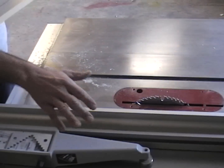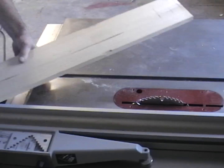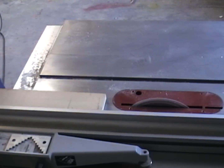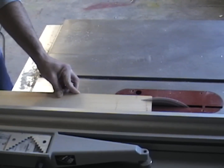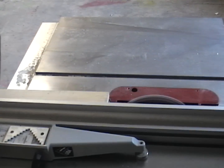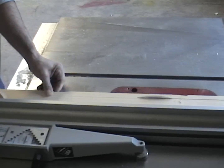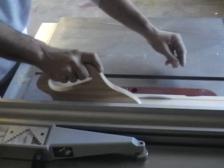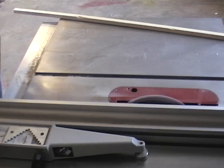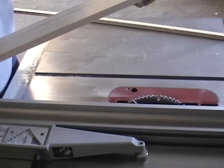We're at the table saw about to make our cuts. I set up my fence to give me the exact cut I need on the outside of the thicker portion of the stick. I readjusted my fence, cut the other side, and now we have our outside measurement for the wider portion of the bottom of the goalie stick.